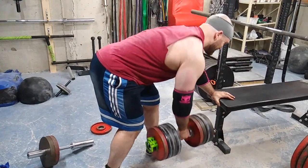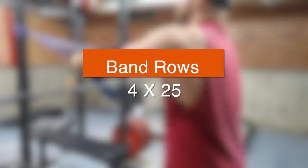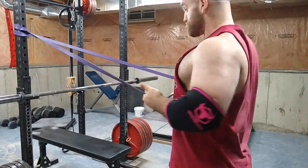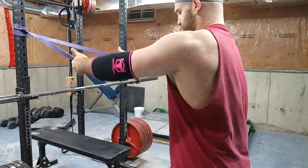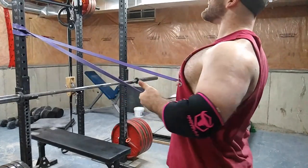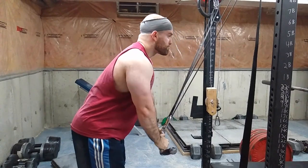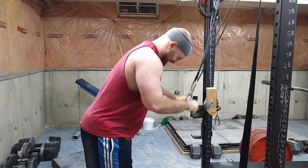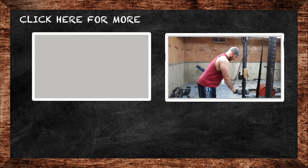Then I finished with some fluff work — four sets of 25 on band rows and four sets of 25 on band pushdowns. I like bands because you can do them quickly, and I feel like they're less stressful than cable machines but different — one's harder in one way and one's harder in the other.